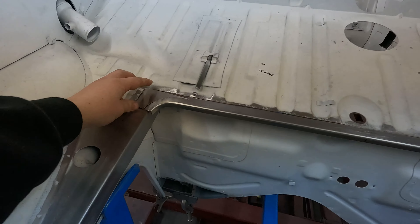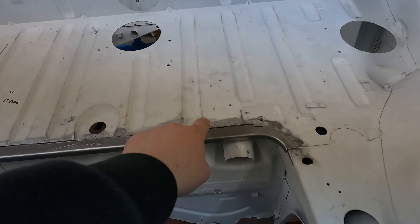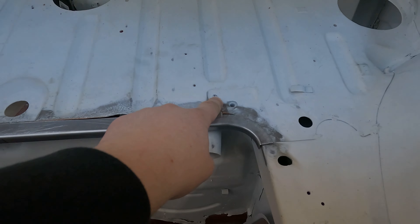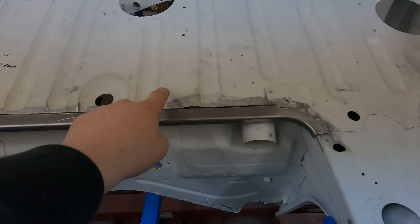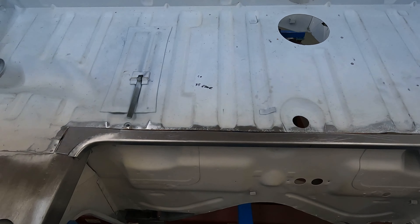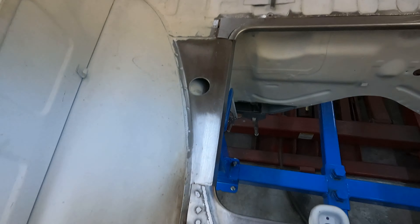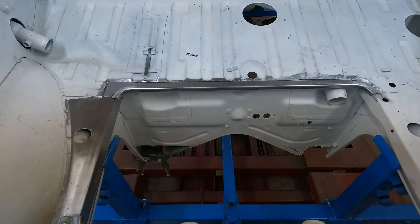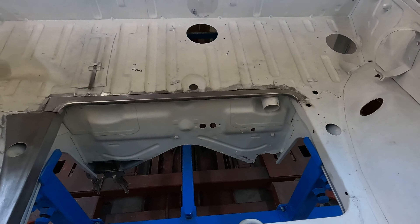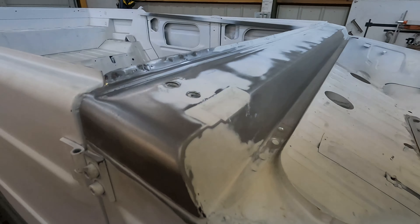And then this piece will fill that gap there, and then we'll just weld it across the top. We didn't — there's still a lot of pitting in here, but we didn't want to go up further, because then we're going to have to make every single rib, which is doable, but we didn't really want to get into that. We'd rather just do this and then put a skim coat on there to cover it. So that's all done.